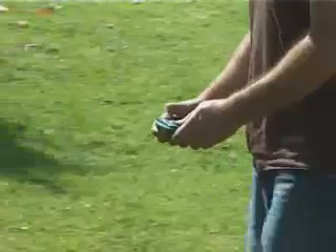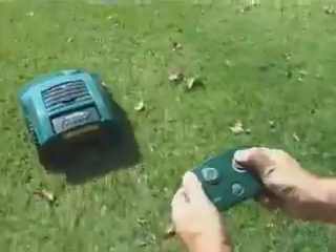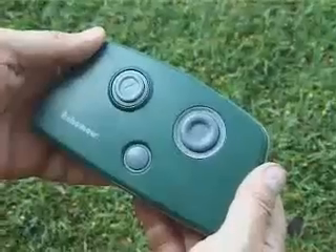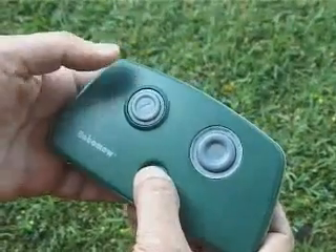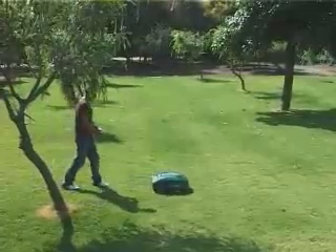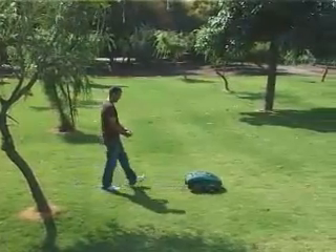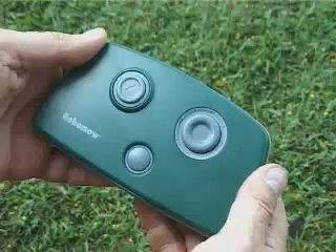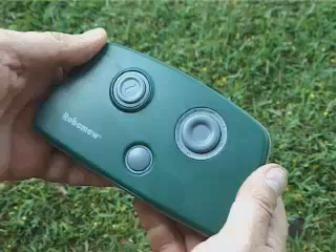Manual mowing is useful for small grassy areas where automatic operation is not possible. Always walk behind Robomo. Using a remote control, activate the mowing motor. When the mowing motor starts, steer your Robomo using the navigator. Releasing the manual mow button will stop the mowing motor. This remote control is available as an accessory — contact your local dealer or visit the Robomo website.